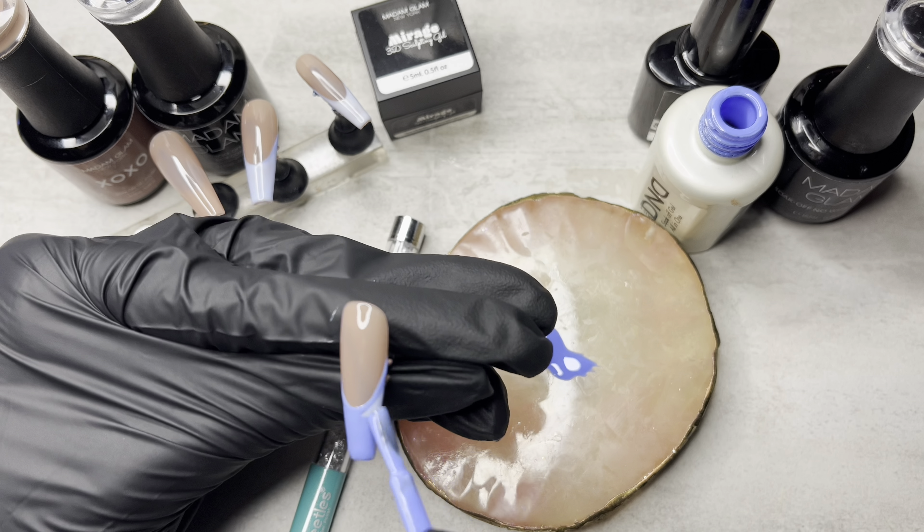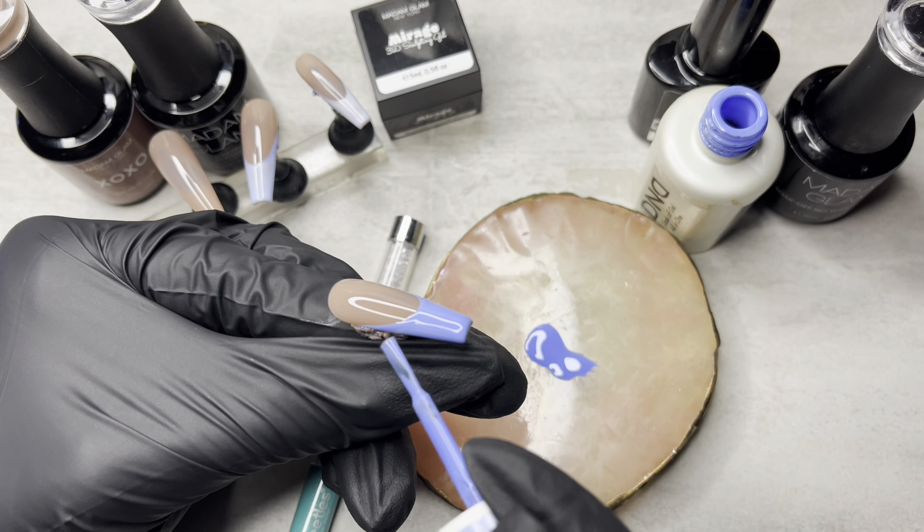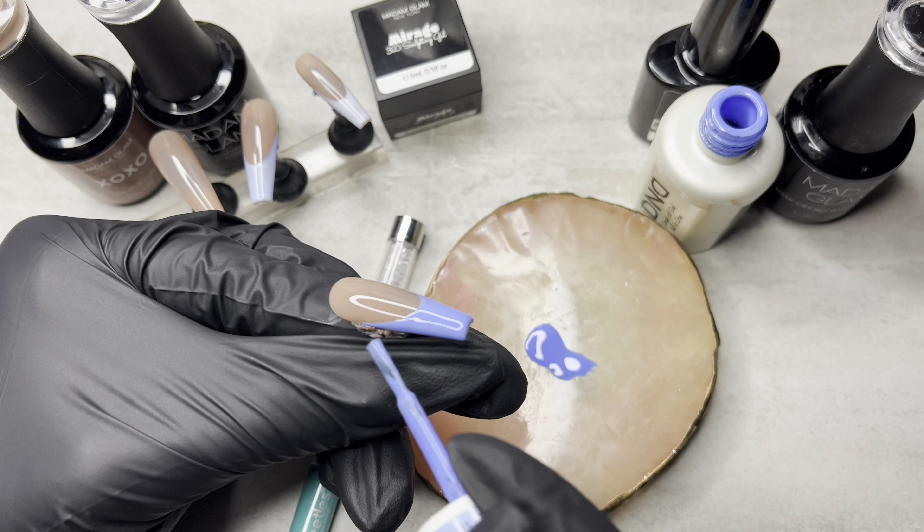I did a second coat, you guys. When you put it under the lamp, of course it's going to be warmer, so it's a lighter blue — that's the blue that it changes to. I did two coats of blue for the French tip, not just one. And then I cured that.